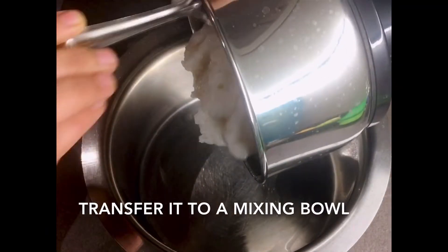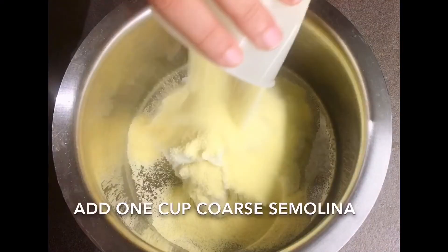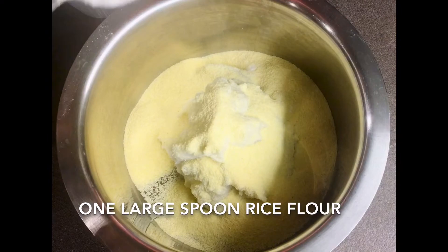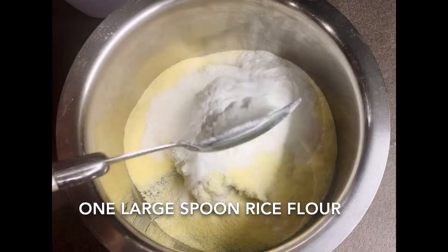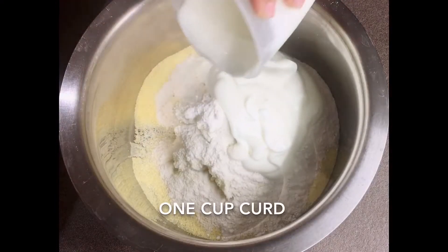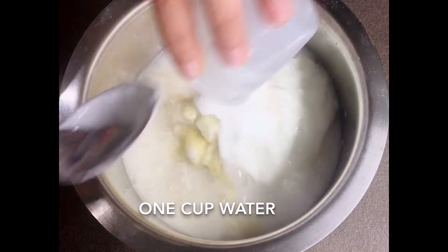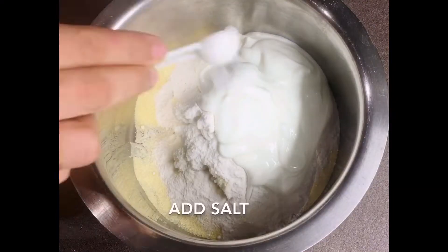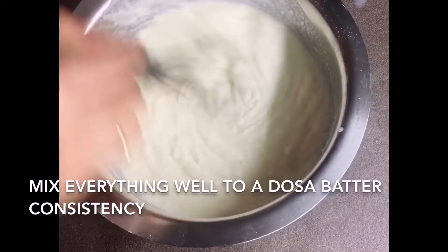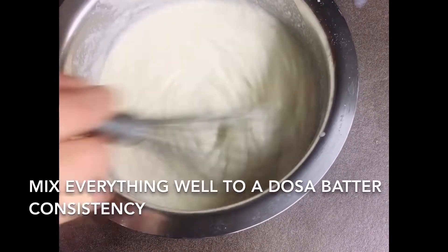Transfer the ground paste to a mixing bowl. Add one cup of coarse semolina and a large spoon of rice flour. Using the same cup measure, add one cup of curd.